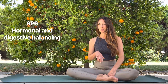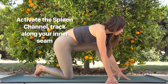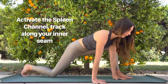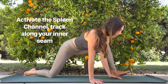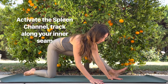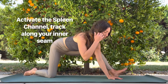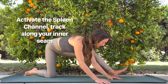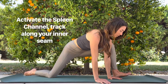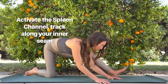Now let's jump into our stretches for the earth element channels, starting with the spleen channel. Come forward onto your mat and bring one leg forward into a wide dragon lunge. Activate your spleen channel by kicking your heel back, imagining the energy drawing up into your body. Keep pulling your heel back to stay connected to that line. Then sit back into a modified pigeon stretch, relax forward, and reactivate by pulling the heel back — the seam on the leggings is guiding you. Do about six to ten reps and try both sides.